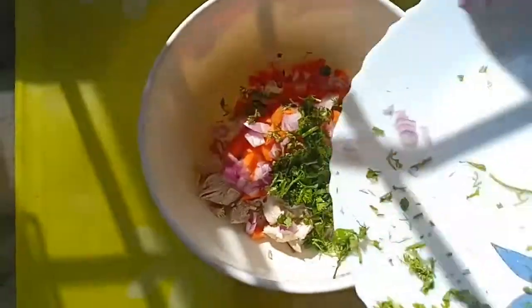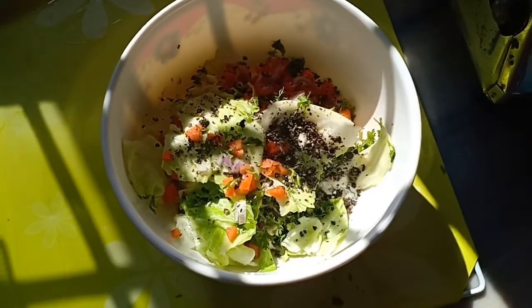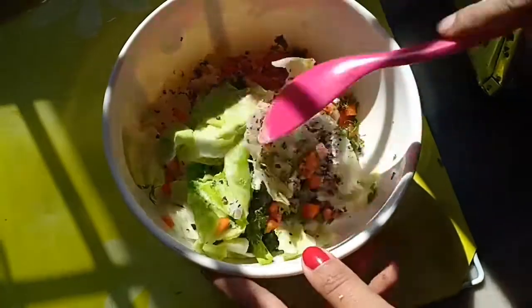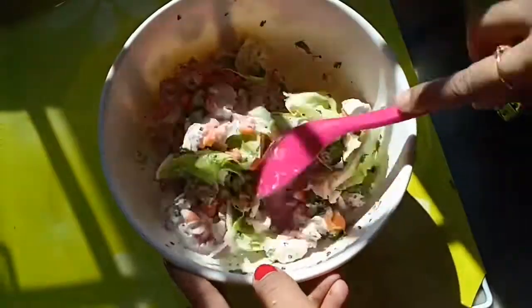Add black pepper — around one teaspoon of ground black pepper — and salt according to your taste. Then mix everything together so that it all comes together really nicely.